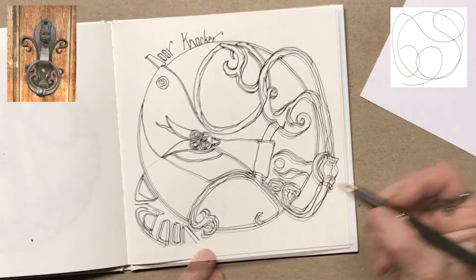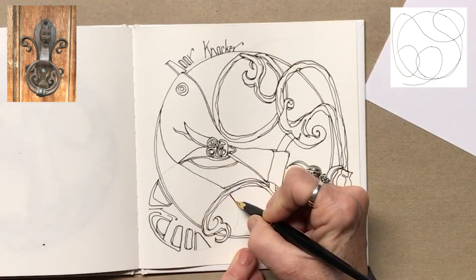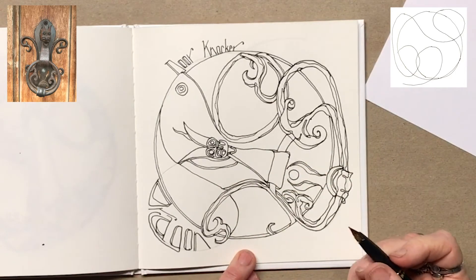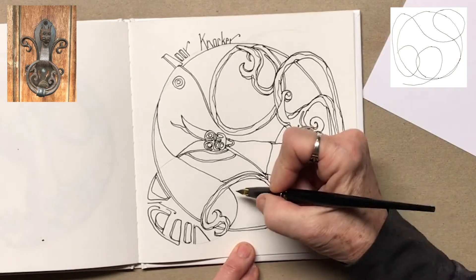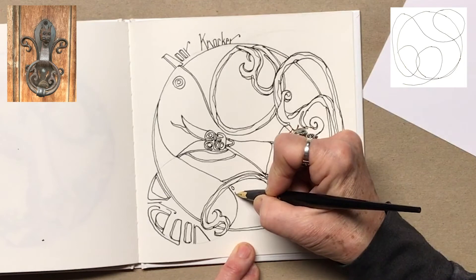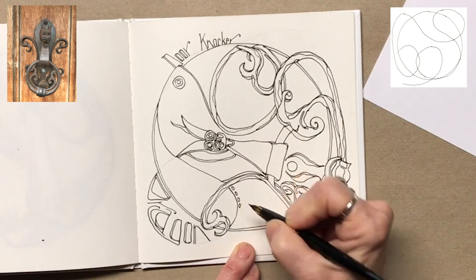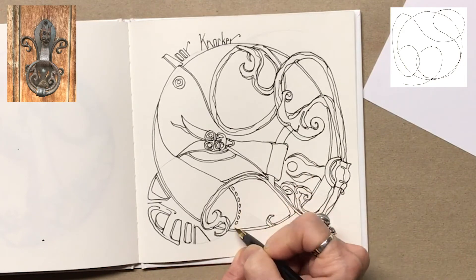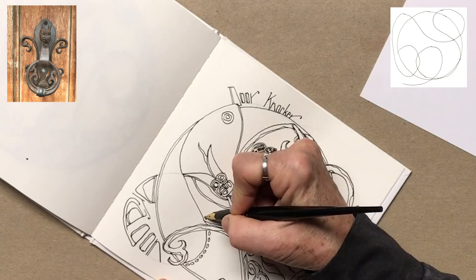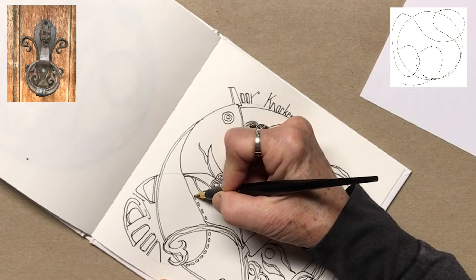Just for the fun of it, I'm going to complete this line, because I think it's kind of necessary. And I'm just going to add little circles there — they aren't there, but I'm going to add them. In fact, I need to break this up a little bit. I'm going to add them all the way up, because I don't really like that shape so much. It needs something else.